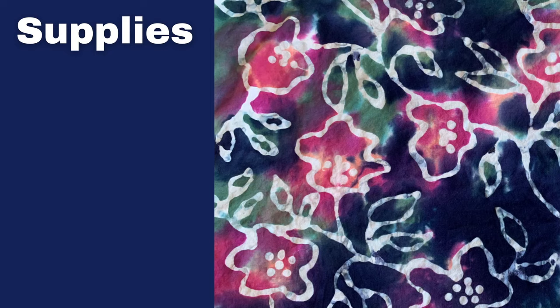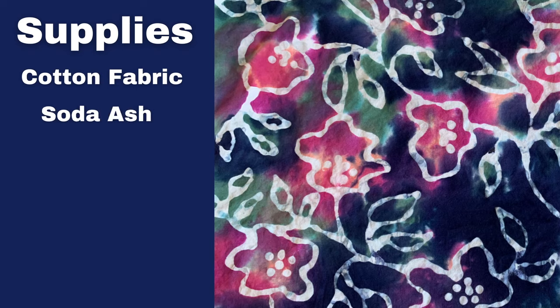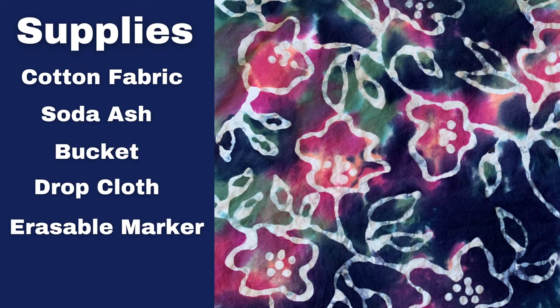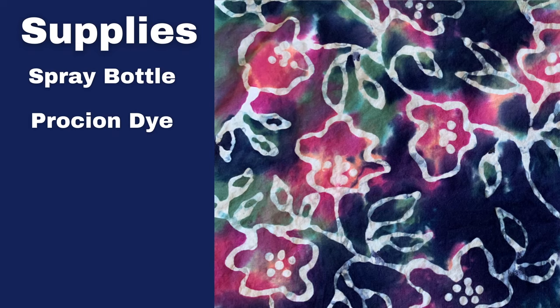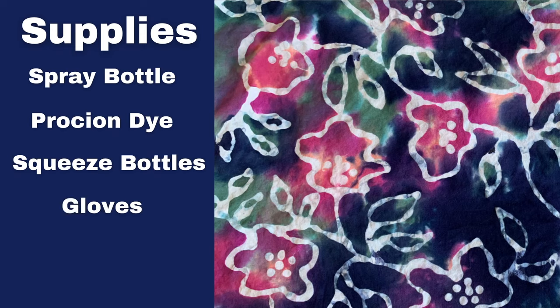First, I'm going to go over all the supplies I used and I'll put the links down in the description. I used cotton fabric — I used a pillowcase for this project — and then I used soda ash, which I mix with water in a bucket. I also used a drop cloth to keep my workspace tidy. I used an erasable marker for getting my motif established, washable glue such as Elmer's blue glue, and a spray bottle to re-wet my fabric before putting the dye on. I used Procyon dye from Dharma Trading, but you can use any kind of tie dye. I also used squeeze bottles, gloves to protect my hands, and Synthrapol to wash the piece after I was done.